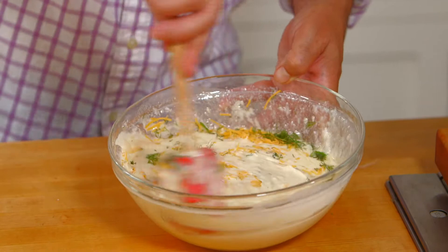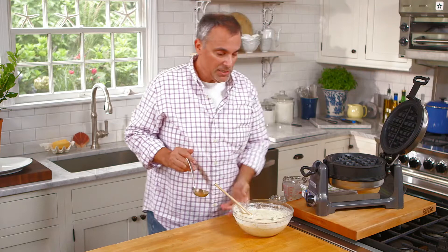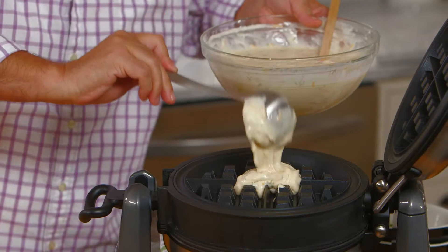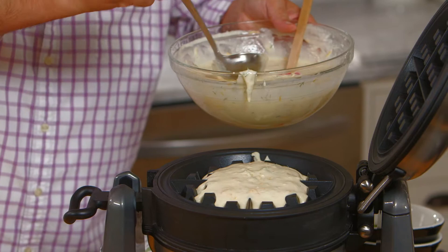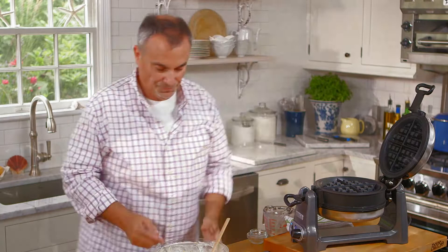Once everything's been mixed in, we can take a ladle. Have a waffle iron that's preheated — this is a Belgian waffle iron, though you can make these with a regular size. I like the Belgian pretty much because they come out nice and thick, so if I'm serving it with some nice chicken, it goes really nicely as a side dish. Close it, and you need to let it go for three minutes on each side.